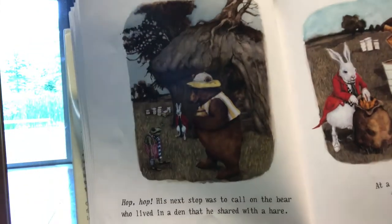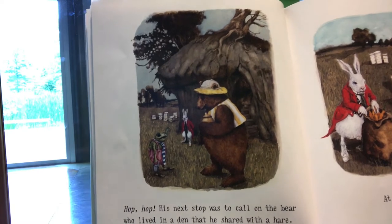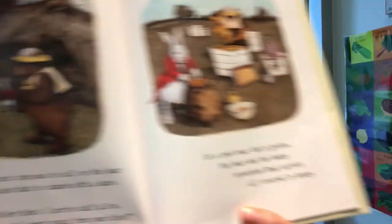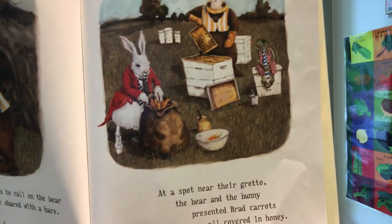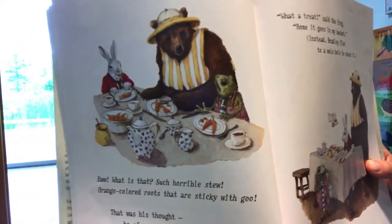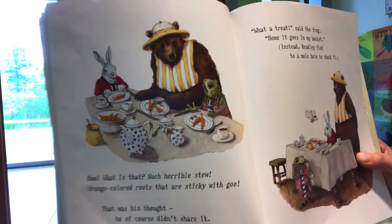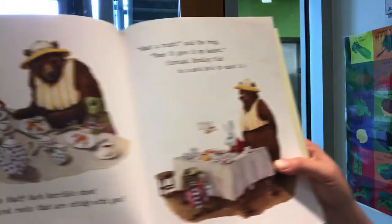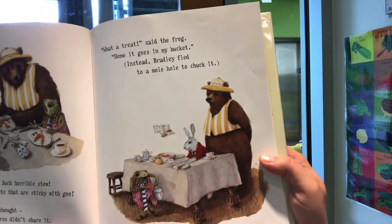Hop, hop. His next stop was to call on the bear, who lived in a den that he shared with a hare. Bear, hare, I arrived half alive and asked for a sweet buzzy snack from your hive. At a spot near their grotto, the bear and the bunny presented Brad carrots all covered in honey. Ew, what is that? Such horrible stew — orange colored roots that are sticky with goo. That was his thought; he of course didn't share it, so as not to be rude. Bradley reached for one carrot. What a treat, said the frog — home it goes in my bucket. Instead, Bradley fled to a mole hole to chuck it.